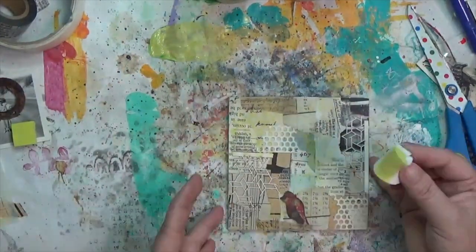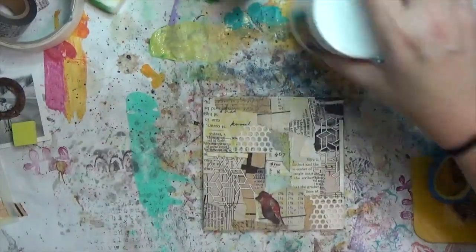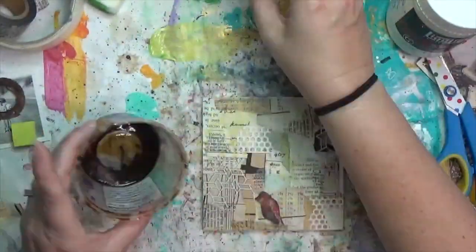The squares don't really show up prominently, except that my substrate is square and the photo I'm using is square — those will be the most obvious squares in the end.